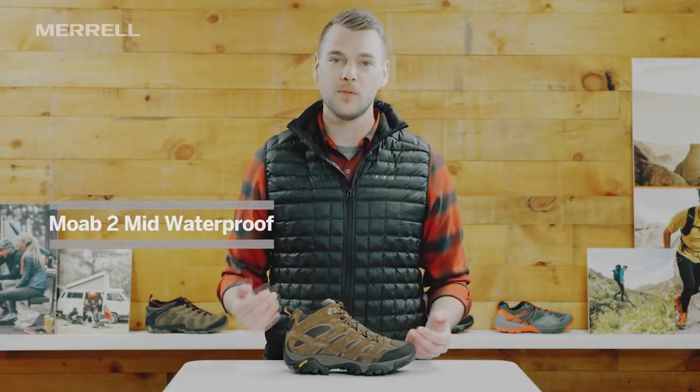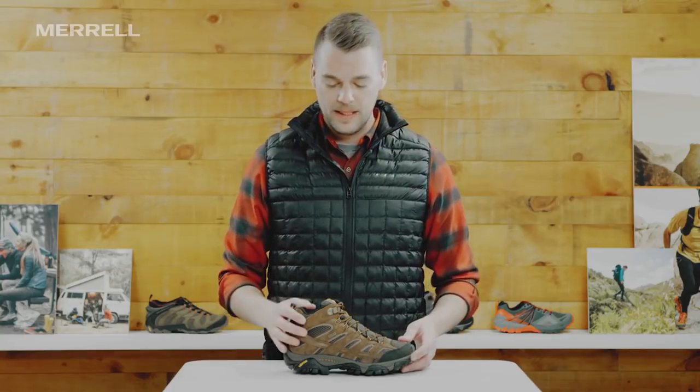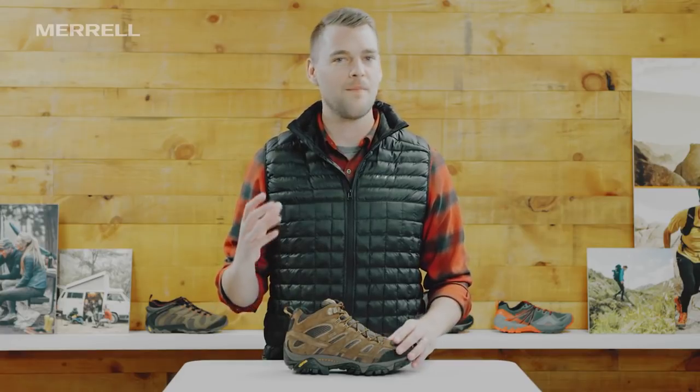I'm Adam with Merrill. I want to talk to you about my favorite hiking boot, the Moab 2 Mid-Waterproof. This boot is awesome and I think you're going to love it as well. It's known for its out-of-the-box comfort, so as soon as you put your foot in it, you're going to get that Merrill wow moment and just want to go hit the trails.